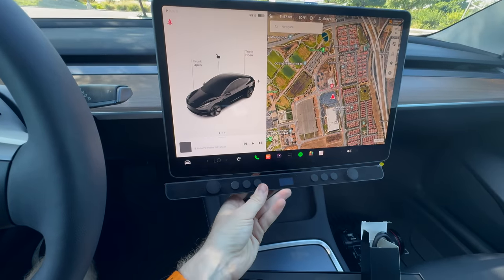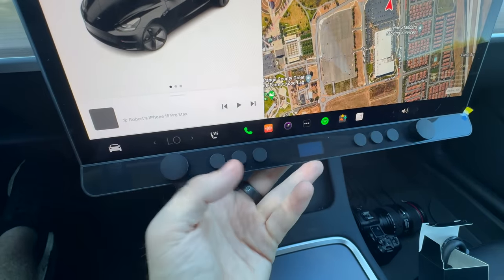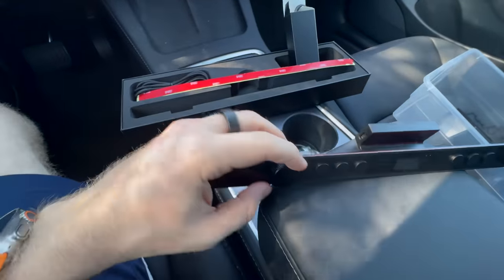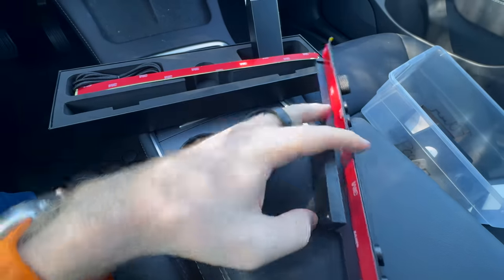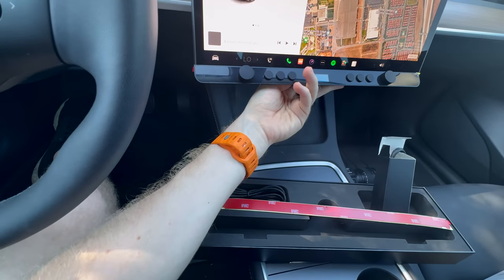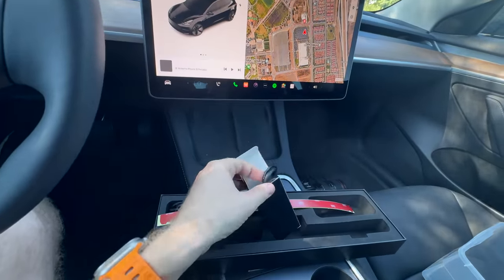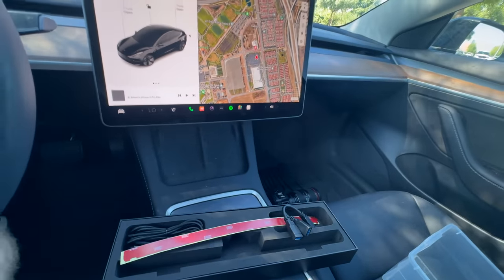So now that we're in the car, before I get this mounted and installed, let me give you a closer look at how this works. This is the control bar — I'm just placing it here temporarily to see the fit. It adds a couple of buttons: three physical tactile buttons on each side, and two knobs to adjust things like the AC system and temperature. On the back there's a USB-C port, and some 3M adhesive that attaches right to the bottom of the screen. The box includes more 3M adhesive, different control stickers, a splitter, and the cable.